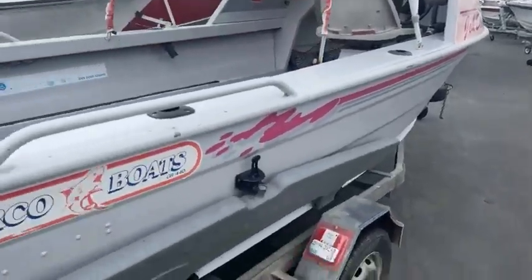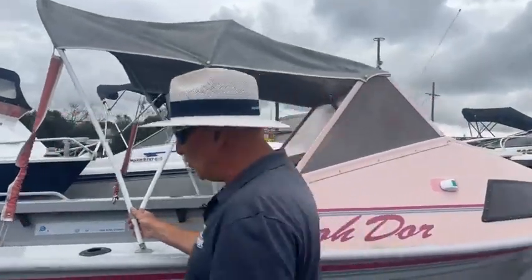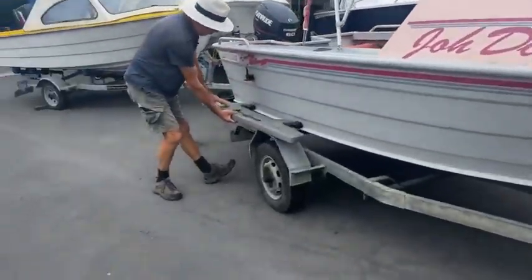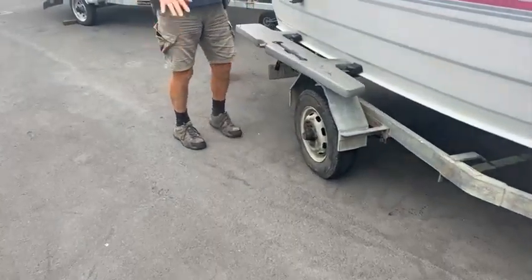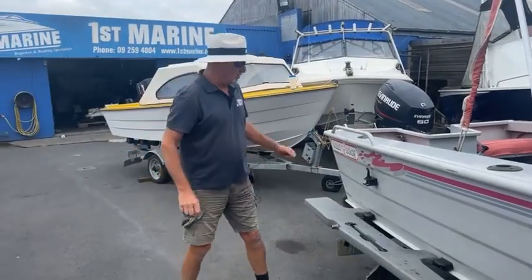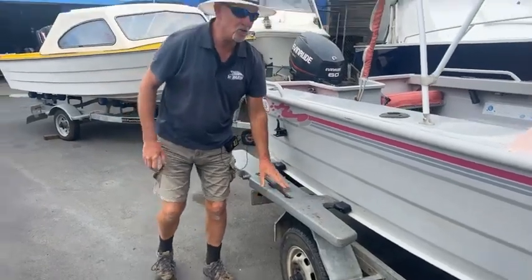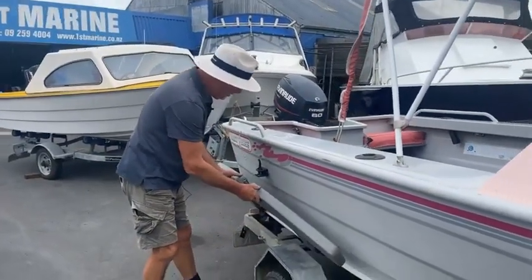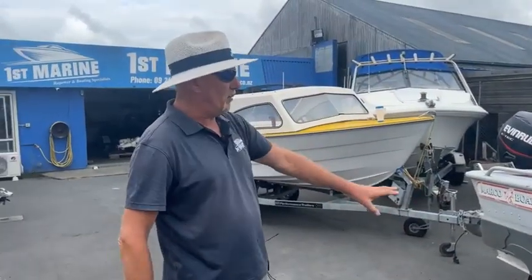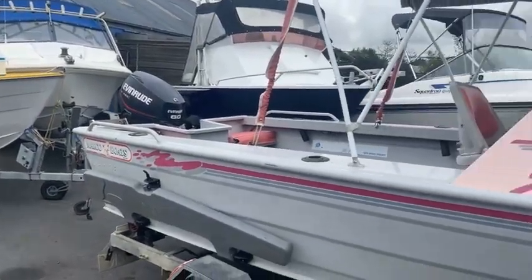You're easily going to fit two people in this — very comfortable for two, but you might even get four in there going out for a little fish. It's also got a handy little option: stabilizers, just in case you want a bit of extra stability because it's a small boat. If you get a couple of big fellas walking around, you put these out and that gives you a little bit of extra stability. A great little idea, and they work very well — though by the look of it, the previous owner didn't use them much.